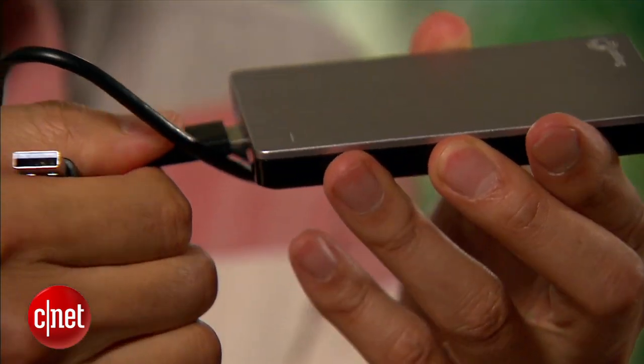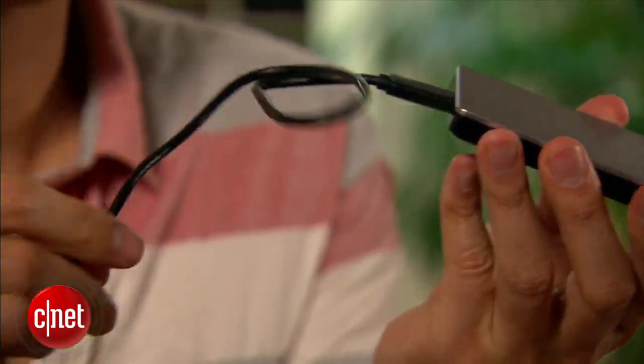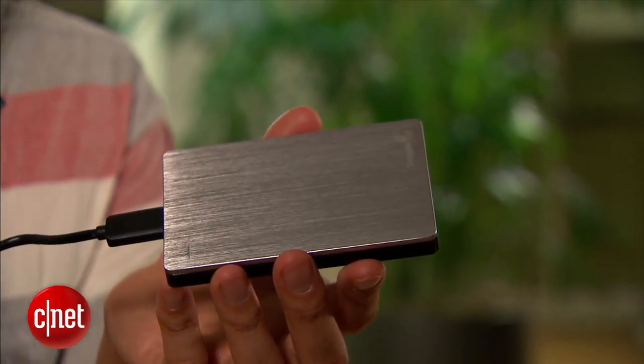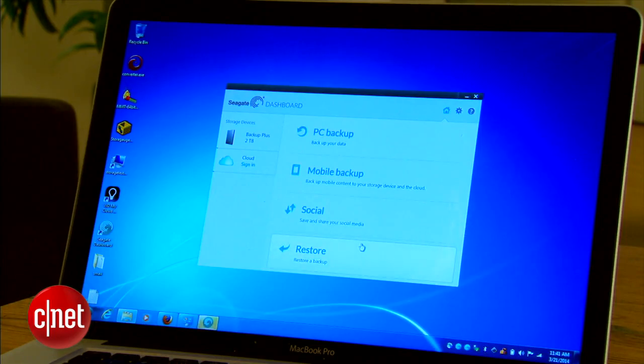Out of the box, it's formatted for Windows, but comes with software to make Macs also work with it, meaning you can write and read to it. You can also of course reformat it to work exclusively with just Macs. I have here the silver drive, but the Slim also comes in other colors. All of them come included with the Dashboard backup software from Seagate, which is very helpful. The software allows you to back up your computer, your social media content, and also mobile devices. It's actually very helpful, especially for a Windows user.